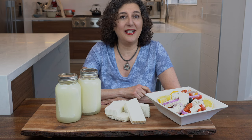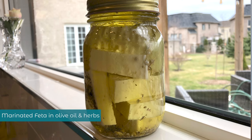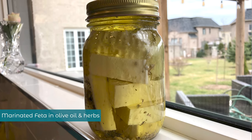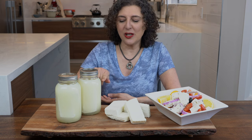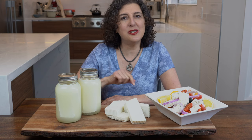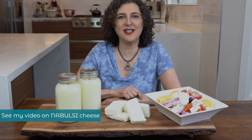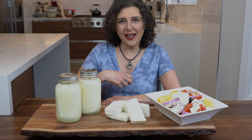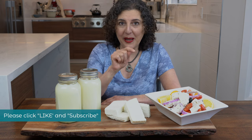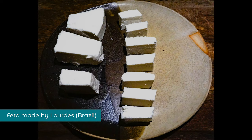Another way to gift this feta is to put the cheese in jars with extra virgin olive oil and herbs like rosemary, peppercorns, or dried chilies for some kick — that makes a great gift. This cheese can be eaten right out of the brine; you don't need to de-salt it the way you would nabulsi cheese, so it's very convenient to keep a jar in your fridge. Thanks so much for watching Give Cheese a Chance — please like and subscribe. Until next time, check out this feta made by my sister-in-law Lourdes.